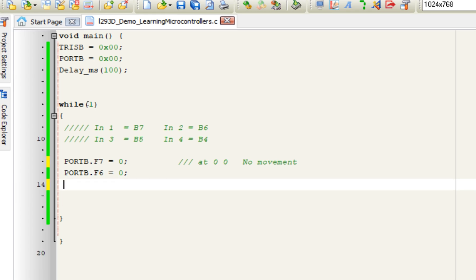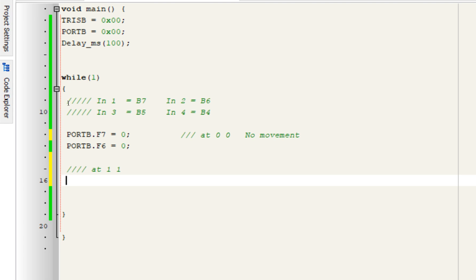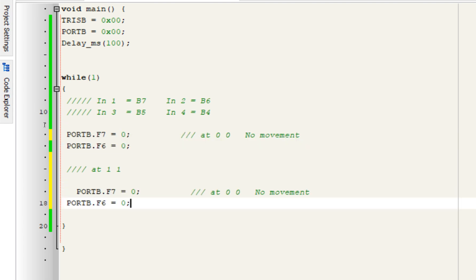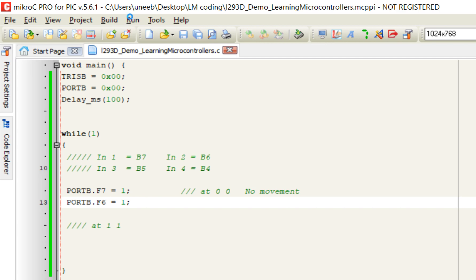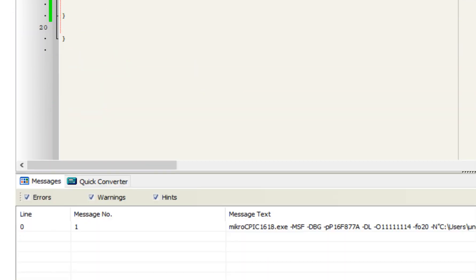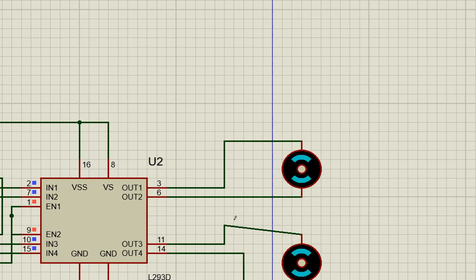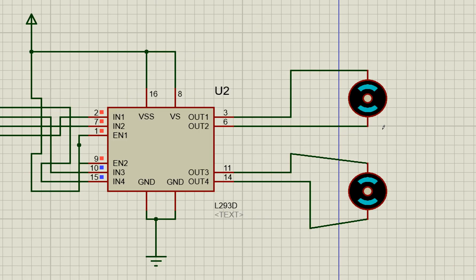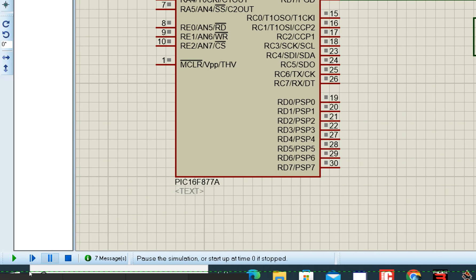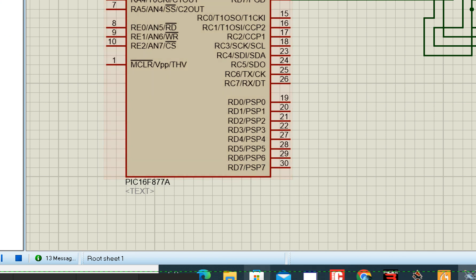Now I set both to one-one. Build and run. Both pins are receiving one — output one and two are both high — but still no movement. This confirms that if both pins are zero or both are one, it means brake/stop.